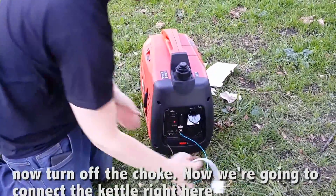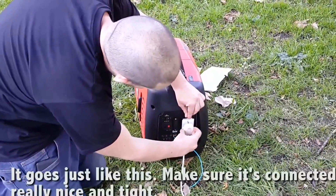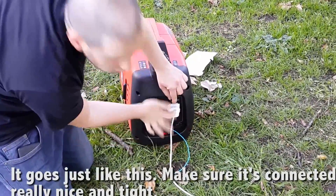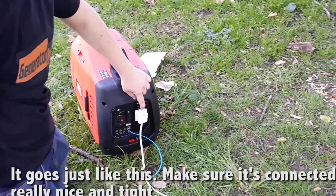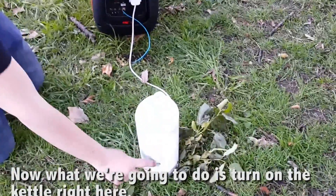Now we're going to connect the kettle right here. Make sure it's connected really nice and tight. Now what we're going to do, we're going to turn on the kettle right here.